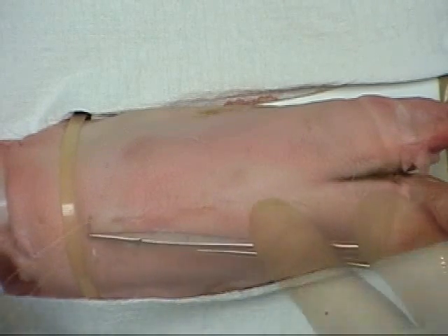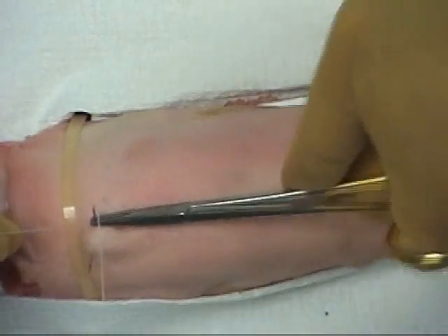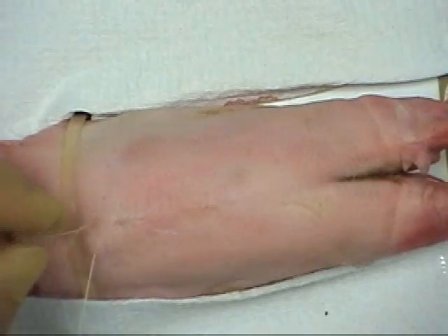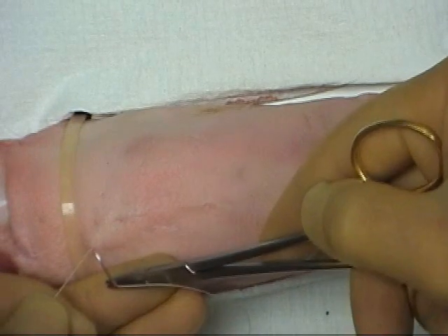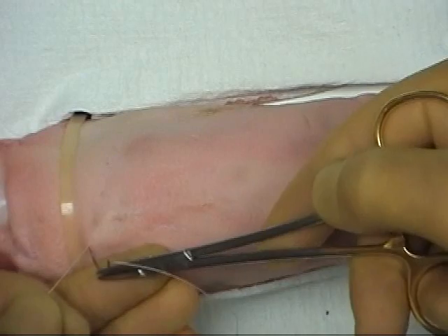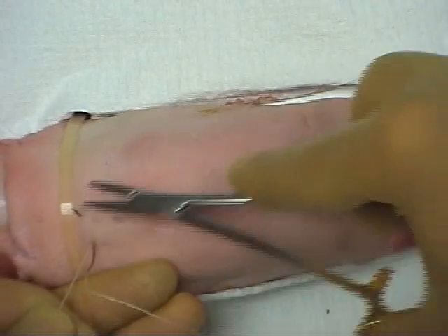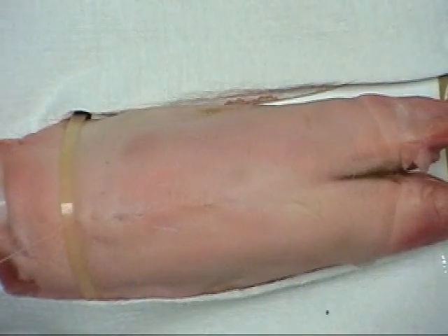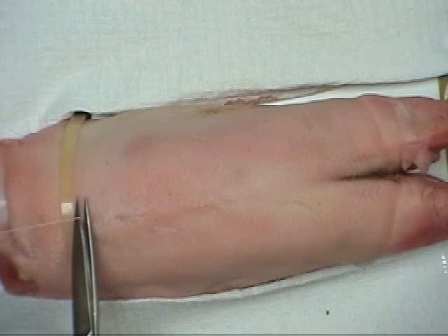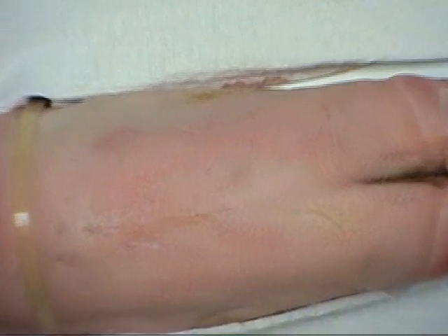A Z-shaped suture is placed, passing the needle back into the skin close to the previous exit point and driving it perpendicular to the incision. To complete the Z-suture, the needle is again inserted at the previous exit point and driven perpendicular to the wound. The suture is then divided flush with the skin surface, leaving the wound closed with no visible suture.